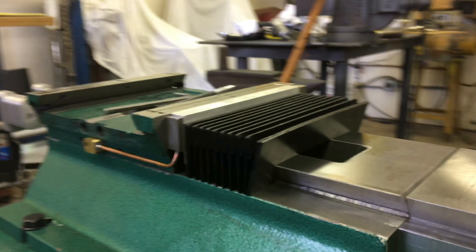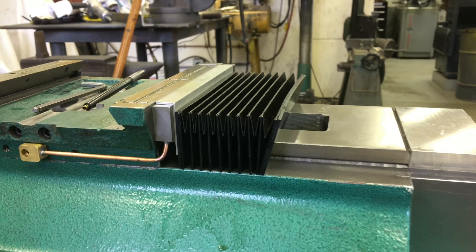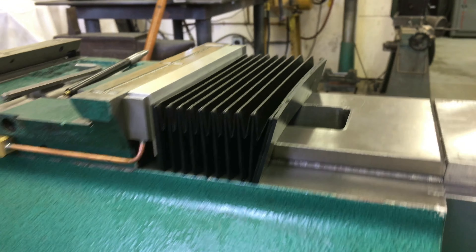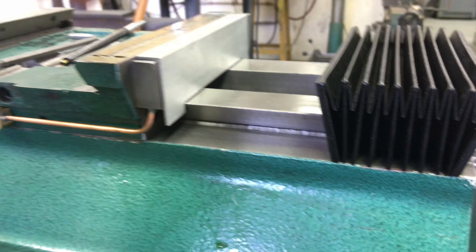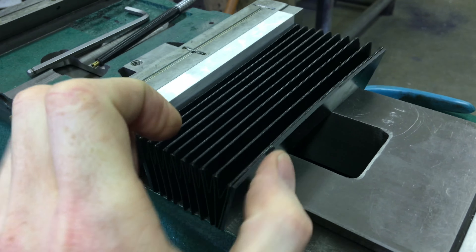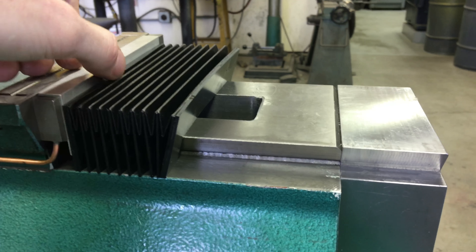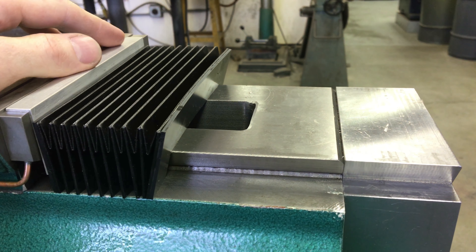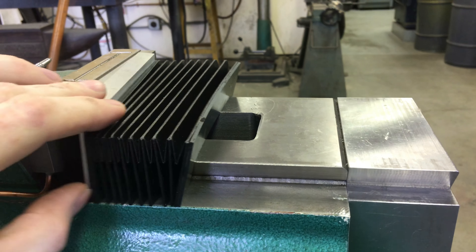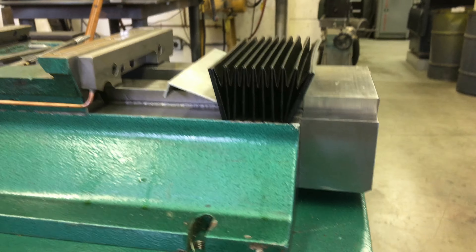Now we're working on the bellows for the Y-axis backside. These are the bellows we had made in Shandong, China. Started working on the bracket — just a piece of aluminum — planning on holding it on top of this manifold with three screws, and then the bellows are going to be pop riveted on there. That should give us the ability to pop these three screws off when the machine is in the enclosure if we need to adjust things.